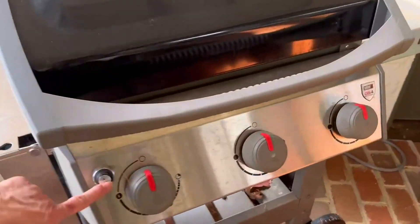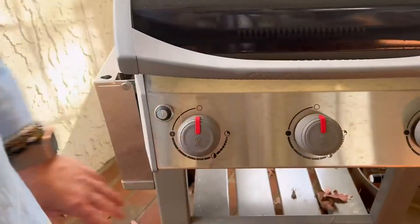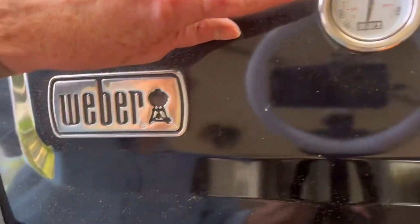On the front panel, you have your ignition switch and your three burner controls. You also have a gauge on the front that tells you what your temperature is.